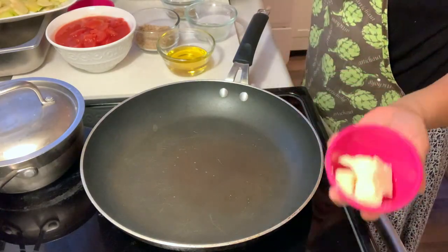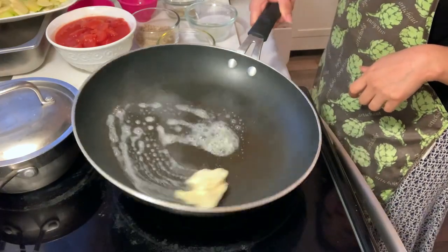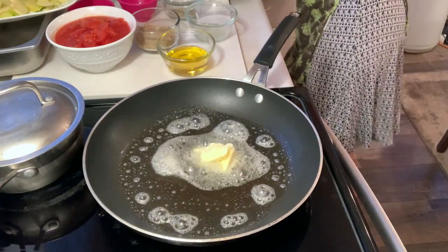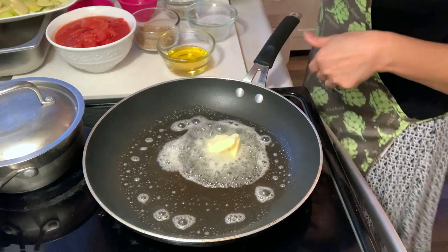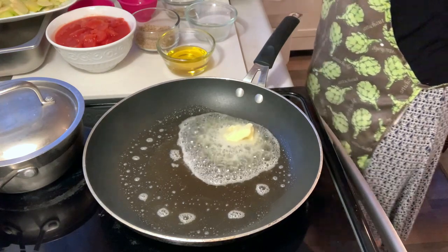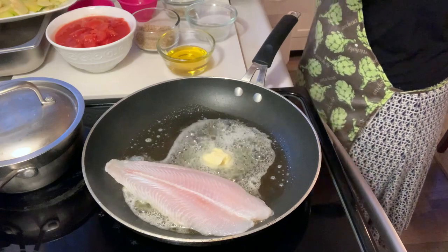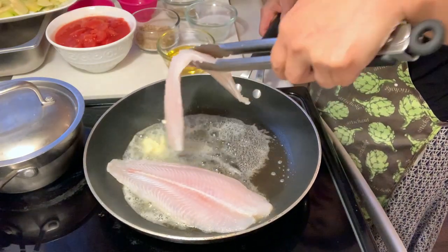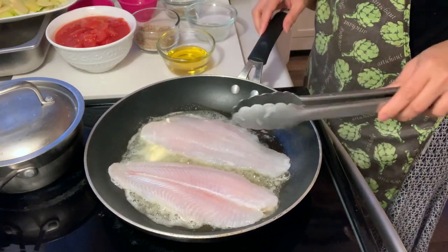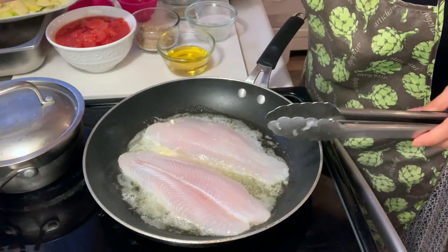What we're going to do first is to put two tablespoons of butter and let it stay here until it's melted. Now we can put one of the fish fillets. Let's just put it here and we are going to let it brown a bit — one minute each side. It's okay because we are also going to put this in the oven for baking. We just want it to be light brown.